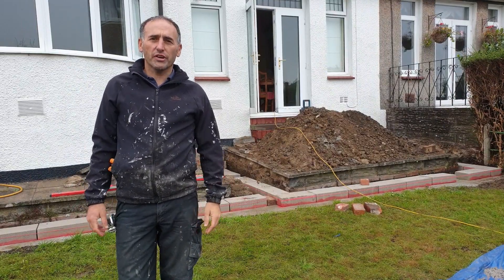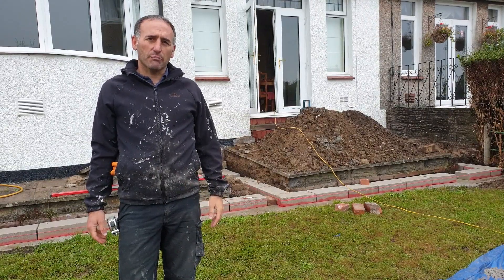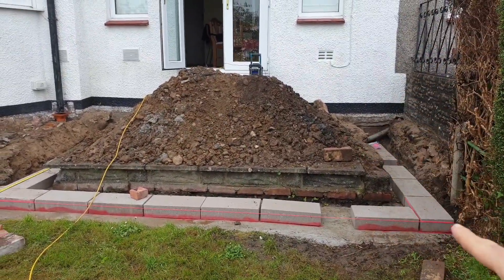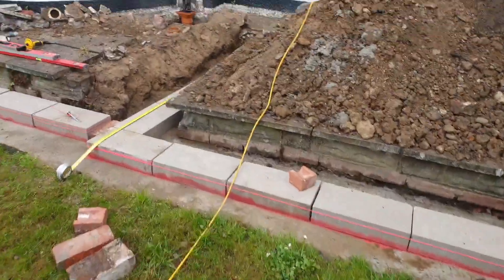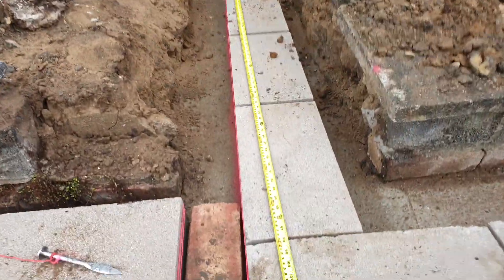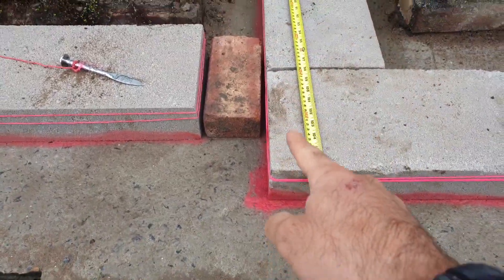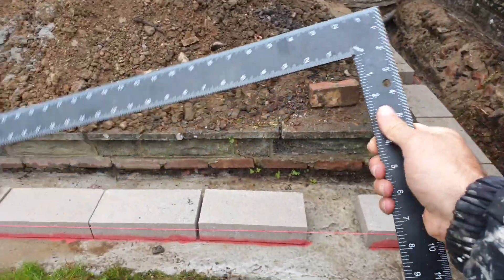Welcome to part two of the video. This is where I'll be building up the blocks, the brickwork, and backfilling. Let me show you how I've prepared before I start laying the blocks. I want this to be a rectangle shape, not oblong or off-square. The way I've gone about that is I've used the wall of the house as a reference and measured 270 centimetres on each side, making sure the corners are nice and square using a builder's square.